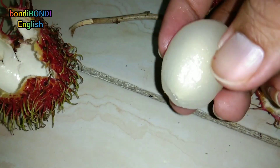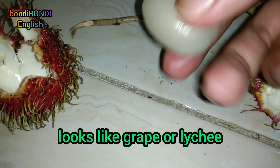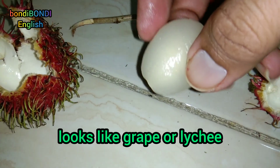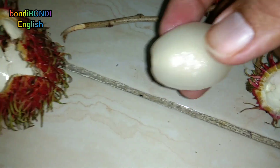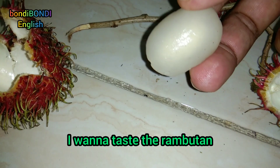Looks like grape. Lychee. It looks like grape or lychee. I want to taste the rambutan.